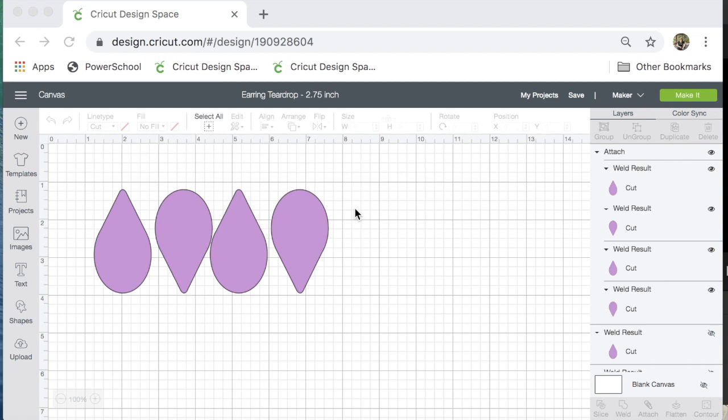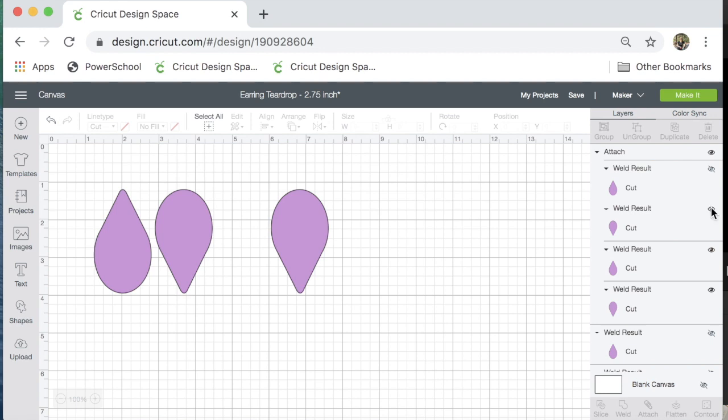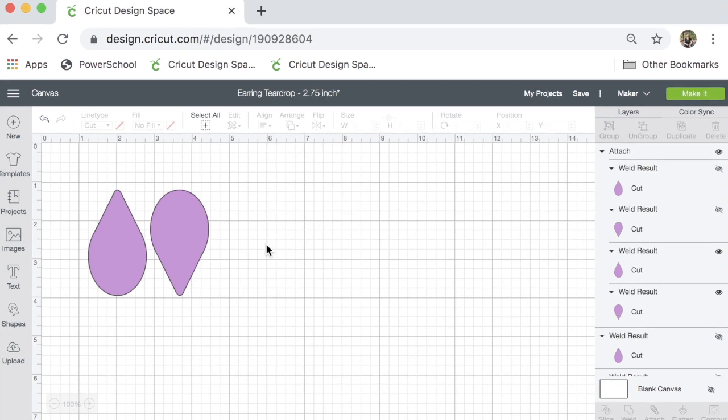Hi guys! Thanks for stopping by my channel, Making with Marilyn. On today's video, I'm going to be using an old shape that I've used in prior videos, and I'm going to put a new twist on them.